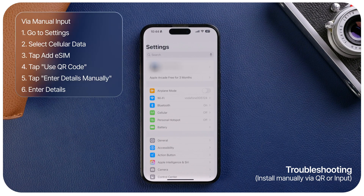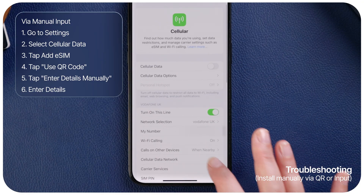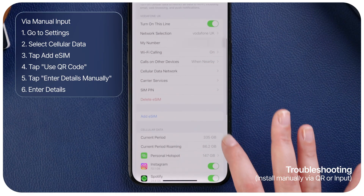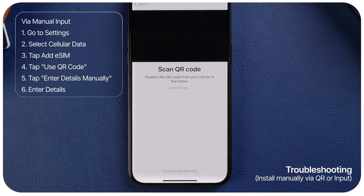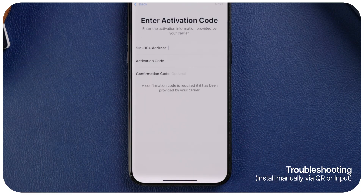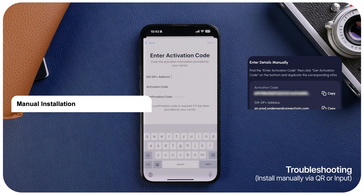Option 2: Install eSIM via manual input. Though not recommended, for various reasons you may prefer to install the eSIM through manual input. Simply go to Settings, select Cellular, add eSIM, use QR code, and then click 'Enter Details Manually' at the bottom. Enter the information provided in your Nomad in-app instruction or purchase email.